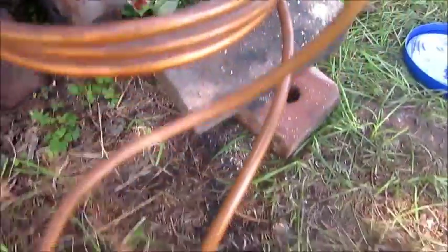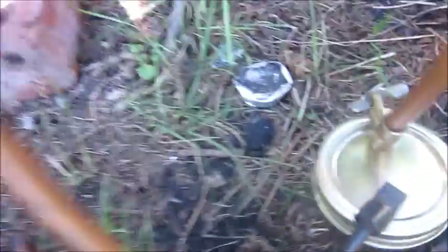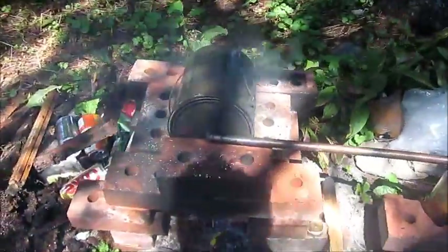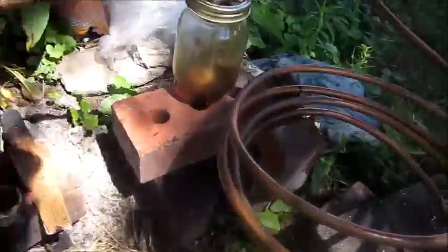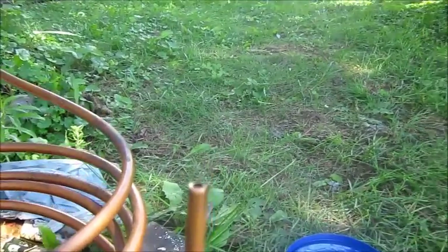The rest will go through this coil here, down to this second collection jar. There's a little tap there in case I need to turn it off. The remaining gas will come up through this small pipe and be burned off. I just lit up the fire a couple of minutes ago and already, if you look in the jar, there's this weird heavy smoke stuff that's kind of almost falling.